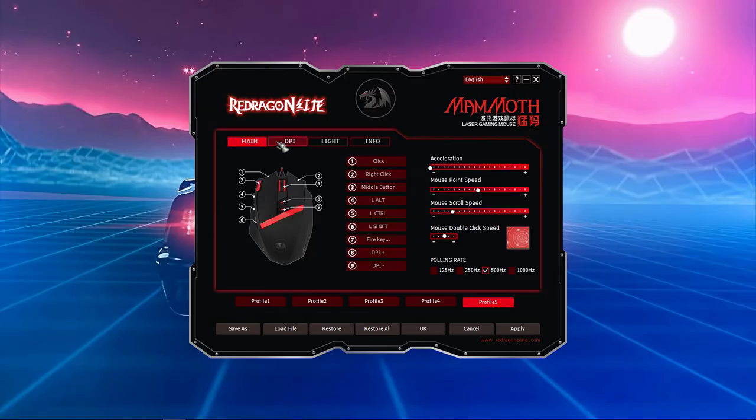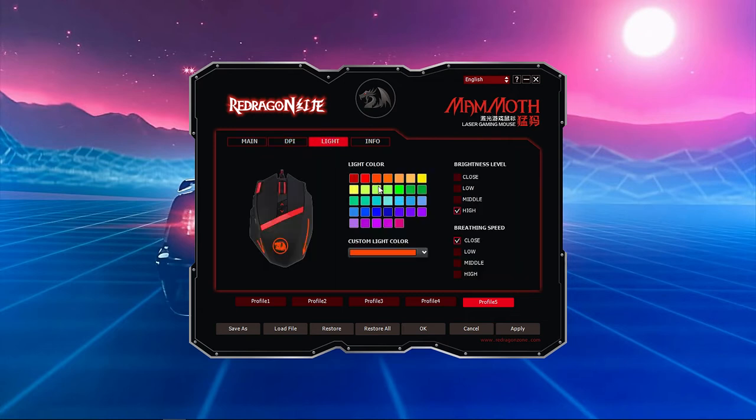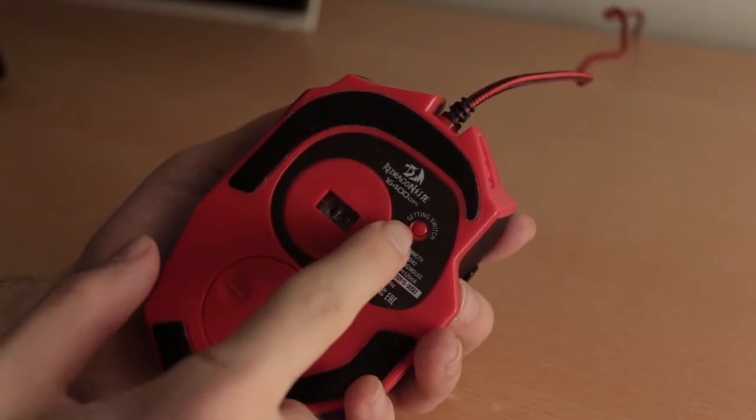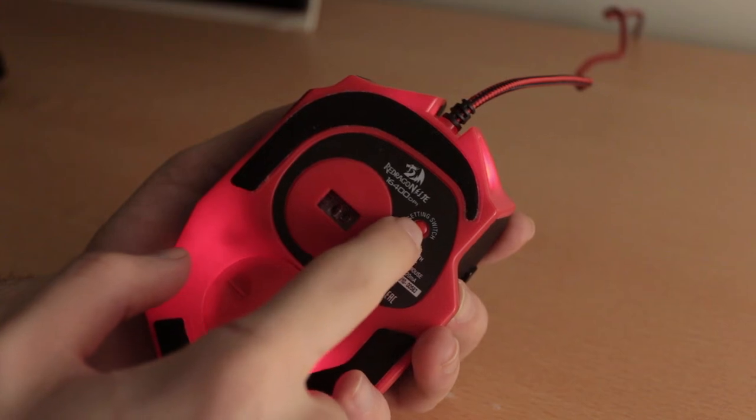As if that is not enough, you're even getting software that you can use to customize all nine buttons as well as the lighting the way you want. And you're also getting a setting switch button below the mouse if you want to quickly jump between profiles.